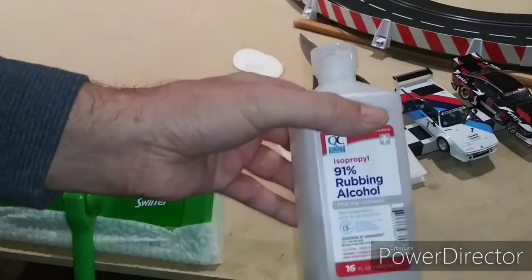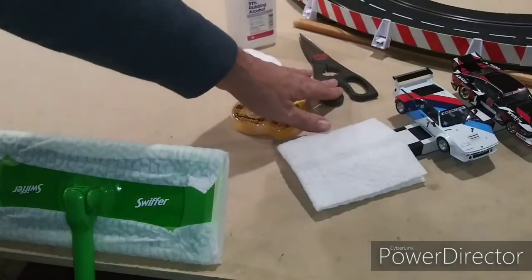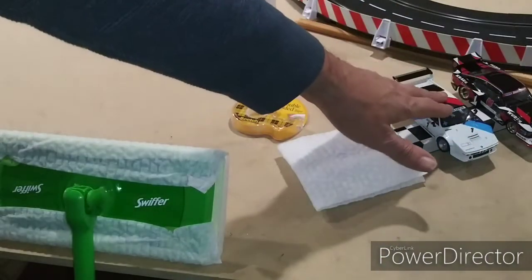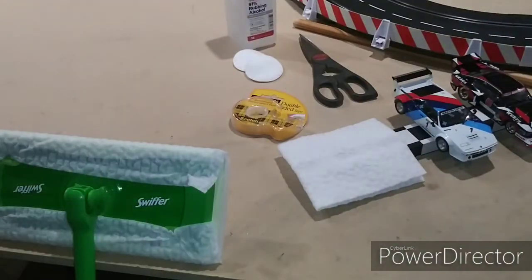I have some alcohol — in this case I'm using 91% isopropyl. A pair of scissors, and of course I have my mule cars here. I refer to these as my mule cars. They're the cars that came with the set, and these are what I use for everyday running.